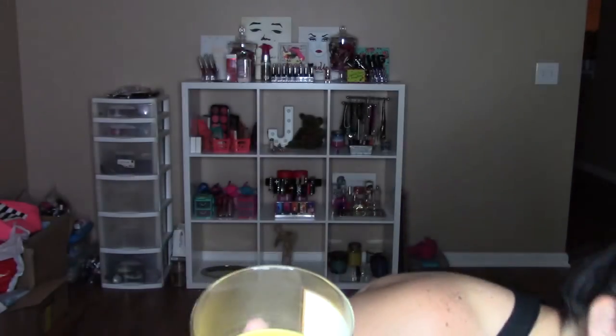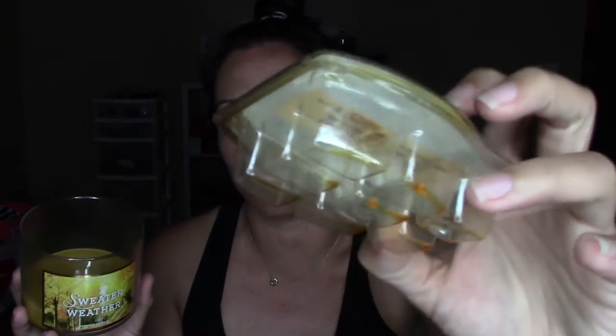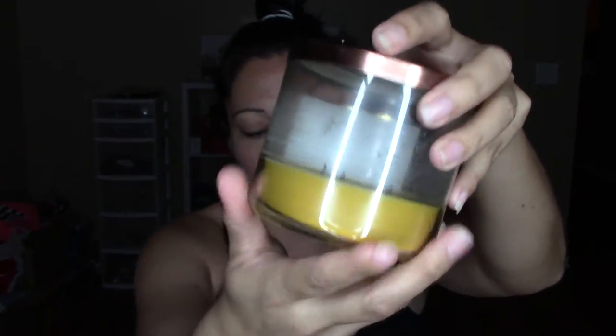The next candle is Sweater Weather. This smells like a perfume scent — very, very pretty. There's still quite a bit of candle left in here, but the wick is gone and won't burn anymore. So I'll probably melt this down and pop it into one of these little empty containers so I can break it off and use it in my Scentsy warmer, because that's a lot of candle to be just tossing out.